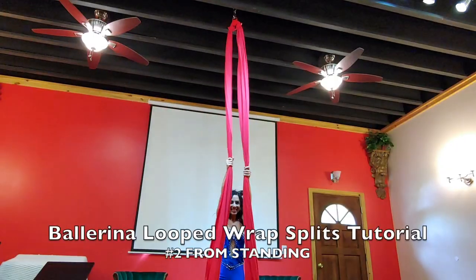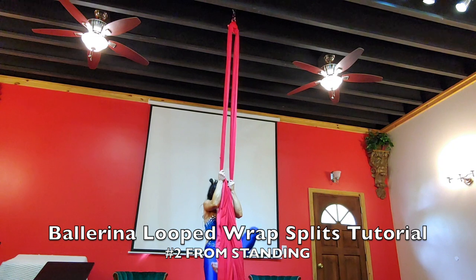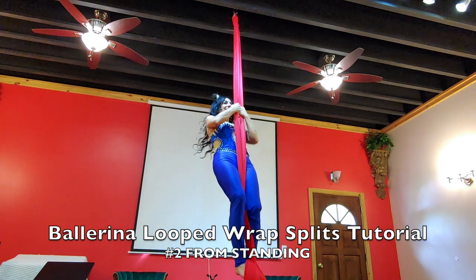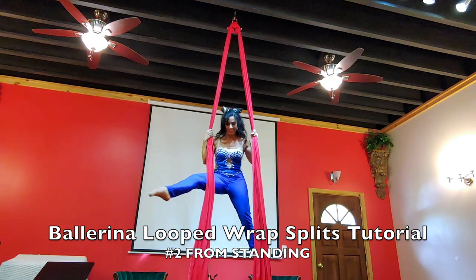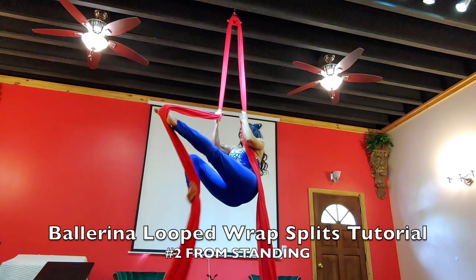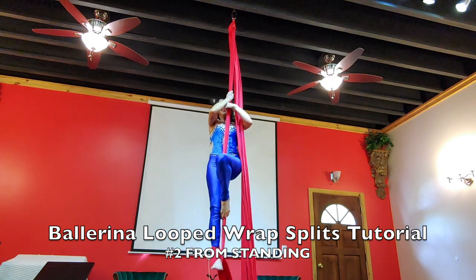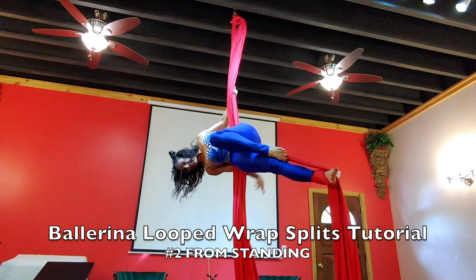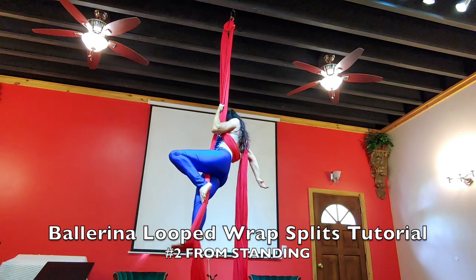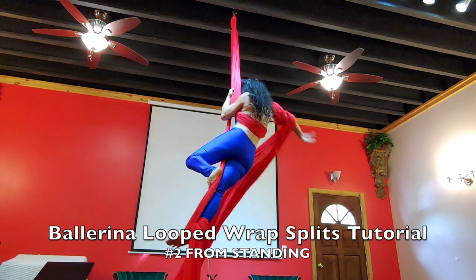This is your tutorial for the Ballerina Loop Wrap Splits from standing. You're going to open up your fabric and do a figure eight leg lock on your right foot — single silk again. But you're not going to go to sitting; you're going to stay standing. Make sure it's under your left shoulder, coming over to the right, putting it over your shoulder.